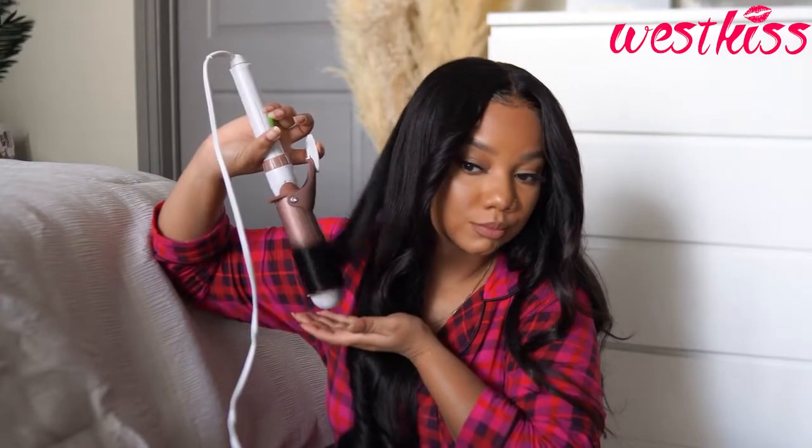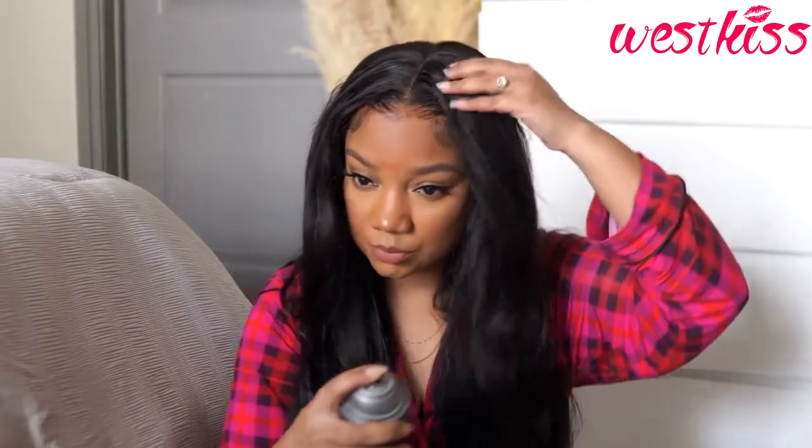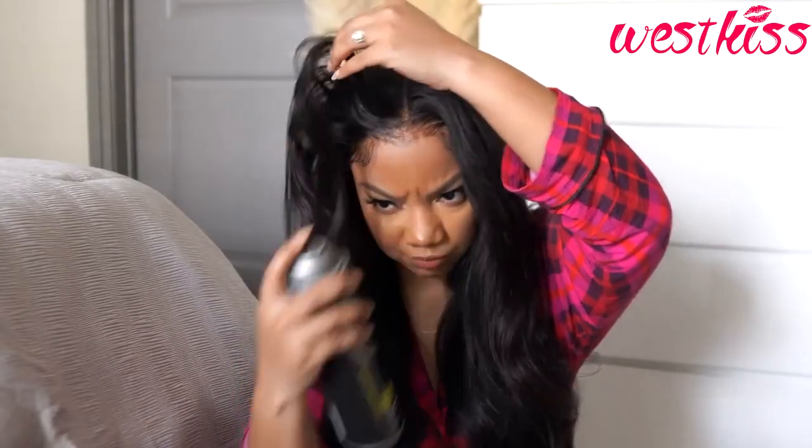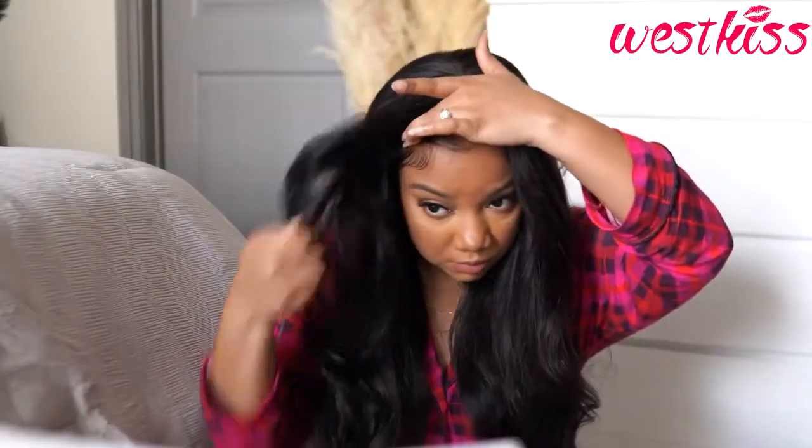I will point out that you will definitely need some hairspray with this unit — it didn't hold the curl as well as I thought until I added hairspray, which was later in the day when I was taking pictures. So just keep that in mind. Here I'm just spraying the roots to give a little bit of volume and not make it so flat at the top.